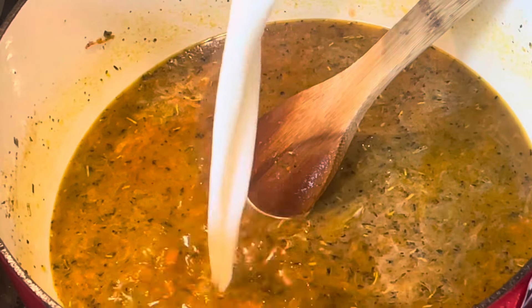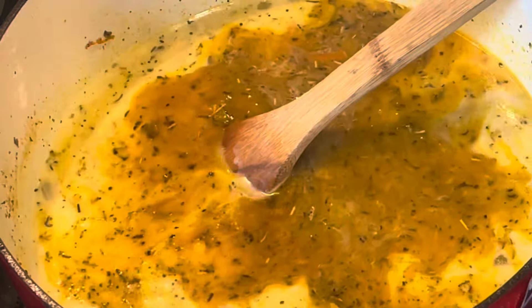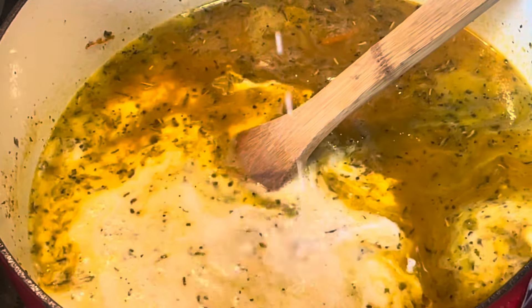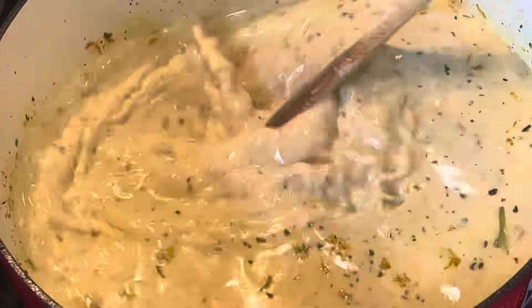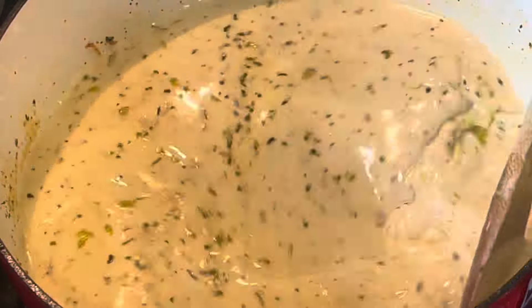And then we'll go in with three cups of milk. I kind of cheated — I used 2%. I didn't have any whole milk. Don't tell anybody. And then a cup and a half of heavy cream. That's going to give it really nice richness and make it a hearty soup.